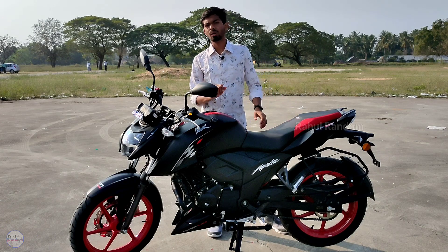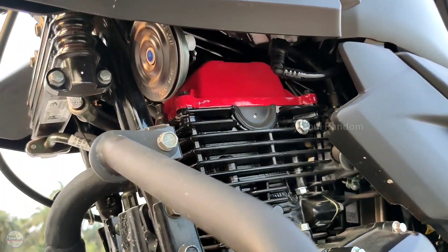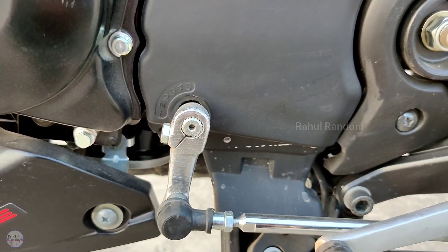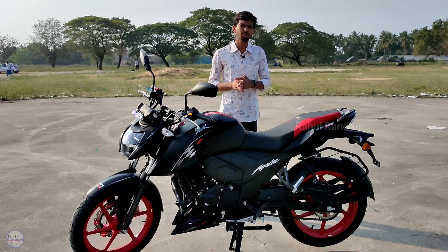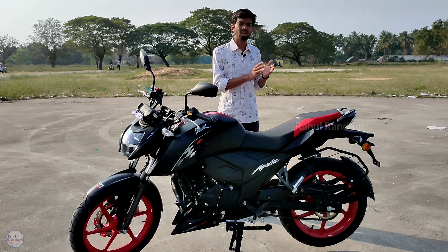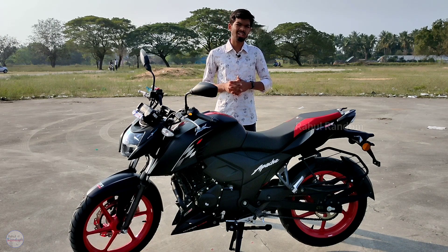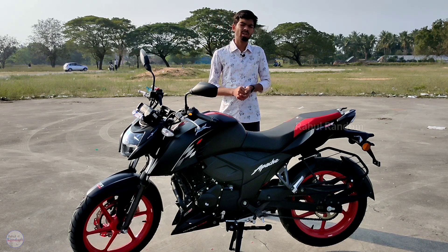On the performance and engine side, we have a 159.7cc single cylinder, oil cooled, 4-stroke BS6 engine with a 5-speed transmission. This produces 17.6 bhp of power and 14.7 Nm of torque. Compared to the 2020 edition which made 15.6 bhp and 14.1 Nm of torque, that's an improvement of about 2 bhp and 0.6 Nm of torque.